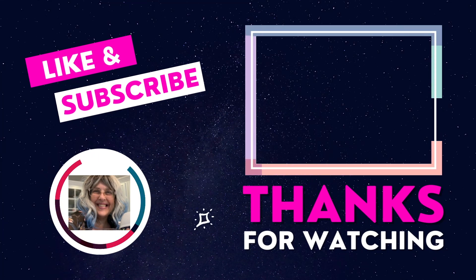I hope you love this hack. Let me know if you try it and what you think of it. Have a great day, everyone.